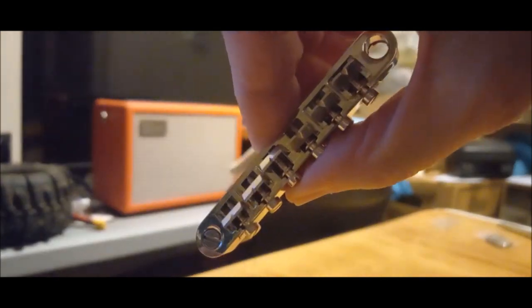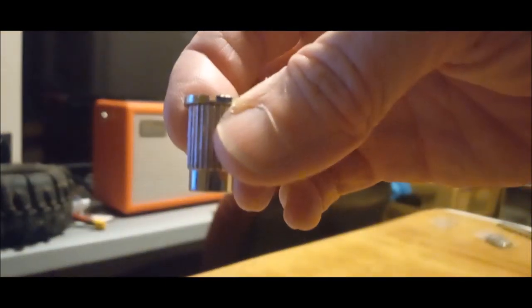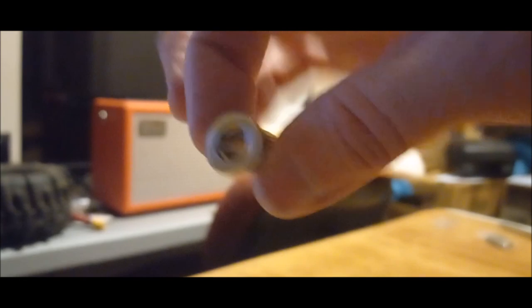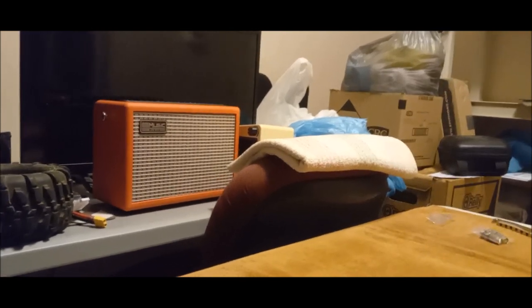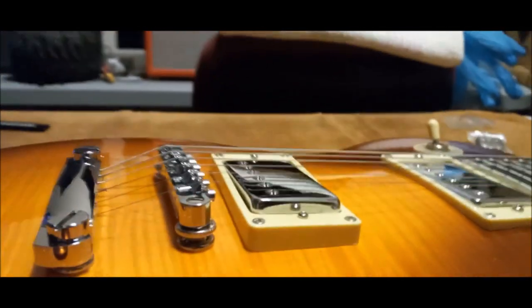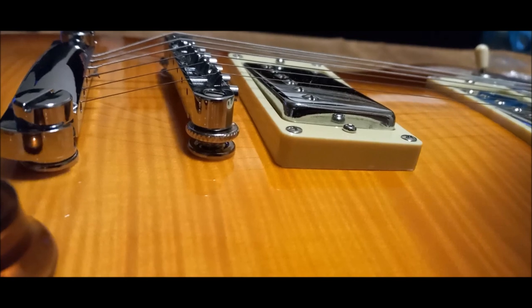I'll be saving this bridge for something in the future. These are the factory studs that came with the Epiphone bridge - I decided to leave the studs that were already in the guitar in the guitar. You can tell there are the thumb wheels now - see them? See the little ridges on them there.